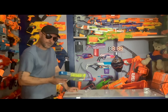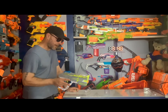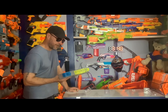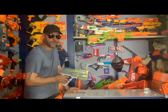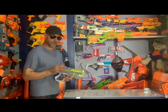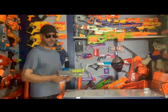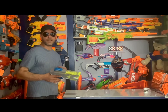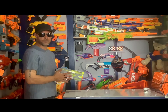This is probably everyone's favorite Hyper to actually use, because it's probably the one closest to the Chronos, which is in my opinion one of the better Rival blasters out there. I think that's why this one is so popular, and also for the price — it's $40 here in Canada, so you kind of get what you pay for.